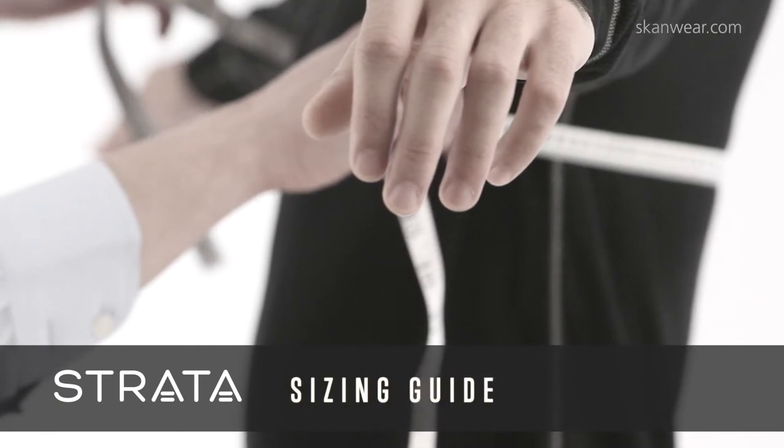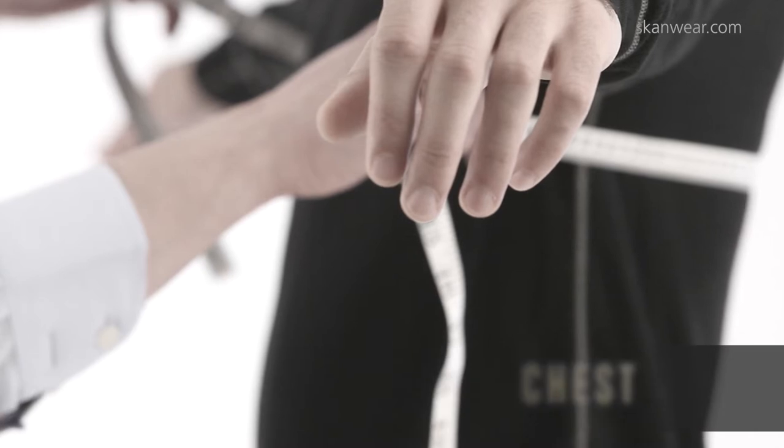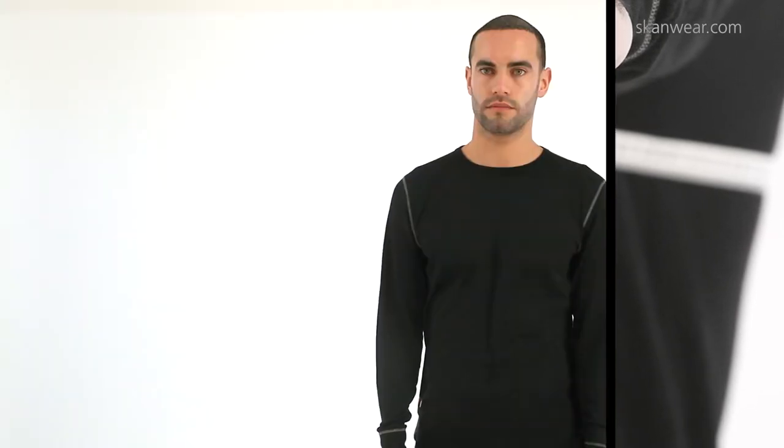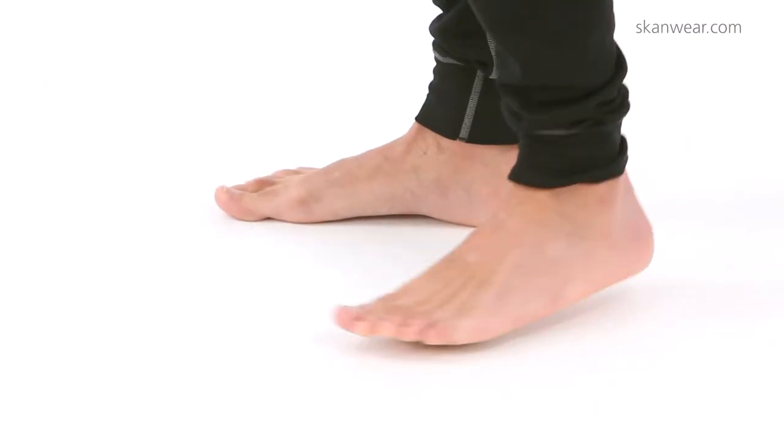This is the Strata Sizing Guide for Chest. Only wear suitable underwear tight to the skin. To get accurate measurements, ask for assistance. Stand straight with a natural posture and breathe normally.